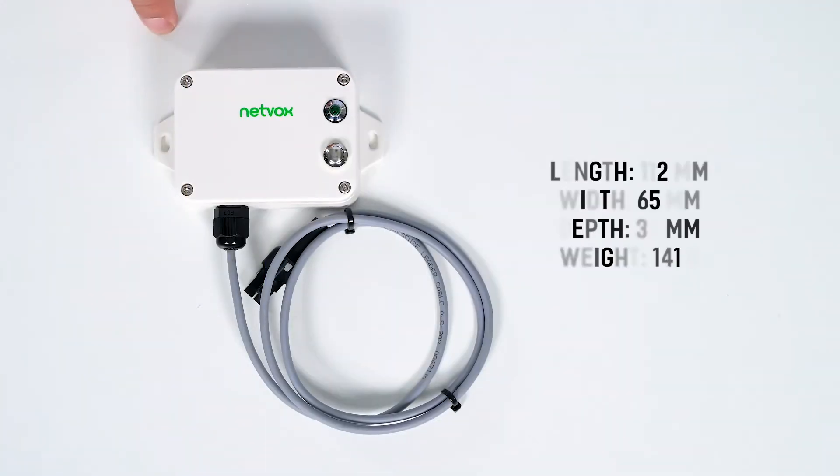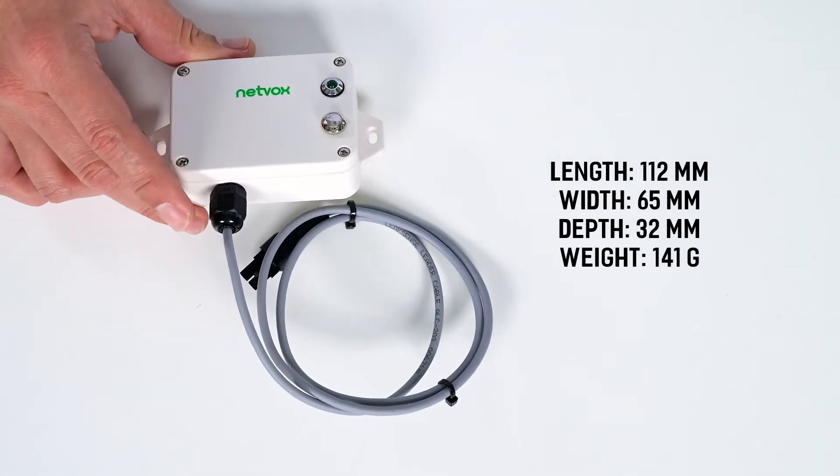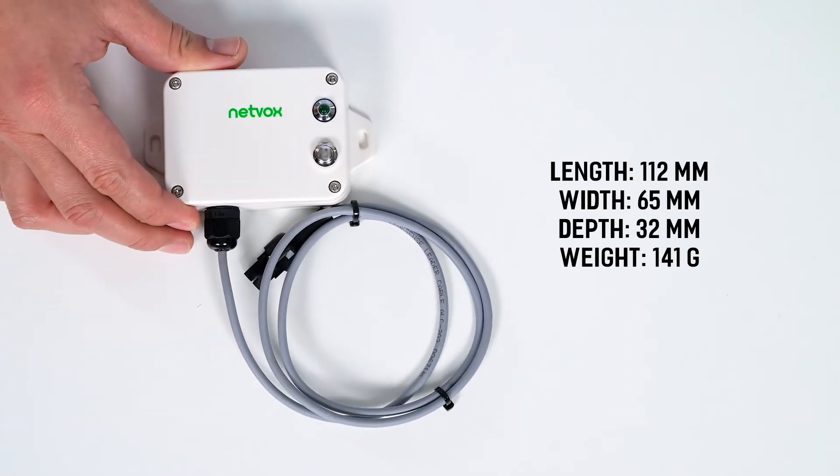The device has a length of 112 millimeters, a width of 65 millimeters, a depth of 32 millimeters, and weighs 141 grams.